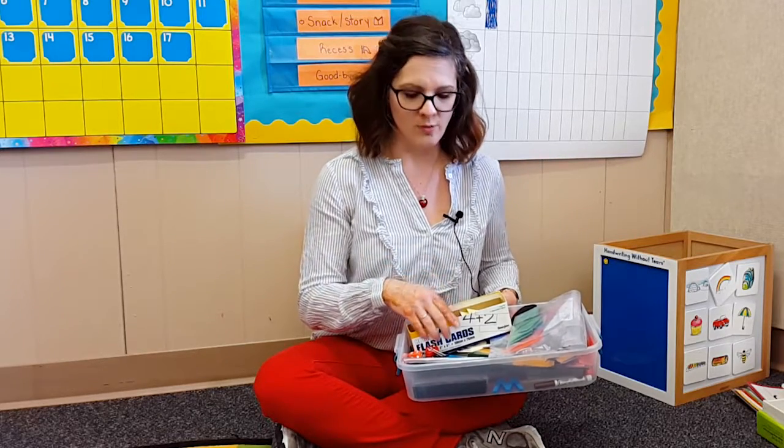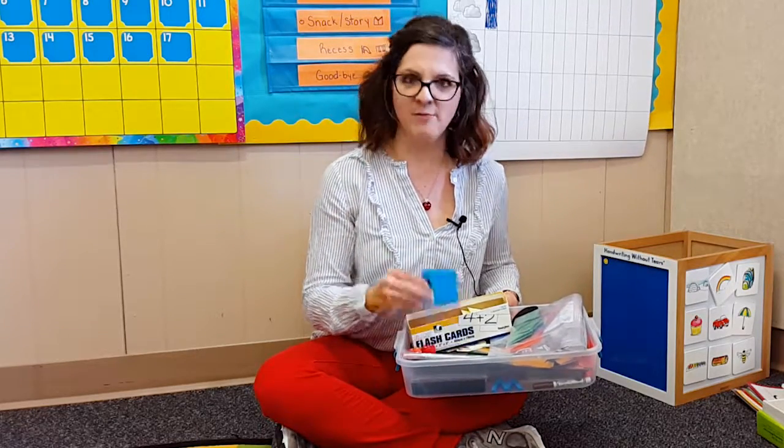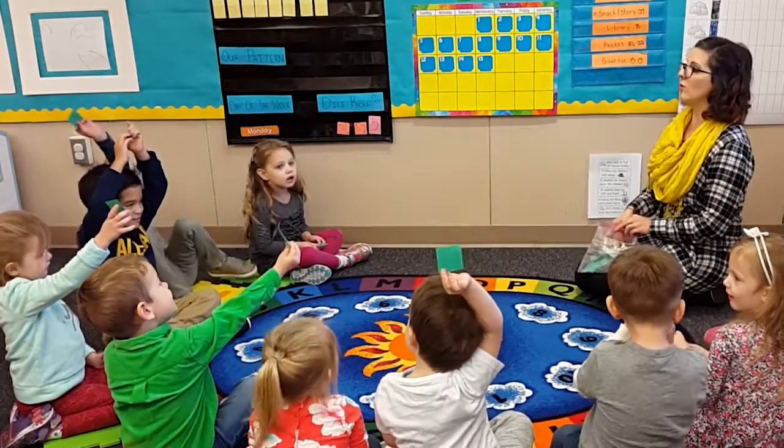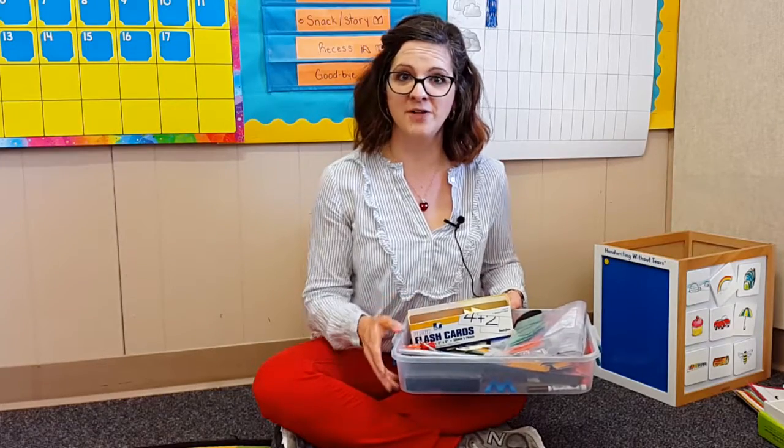I can be prepared with every single thing I need — my numbers, my markers, my shapes. This way the students get my full attention and I'm not running around to get the items I need.